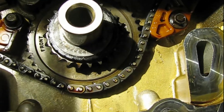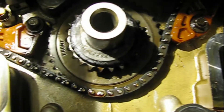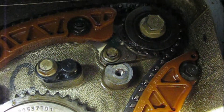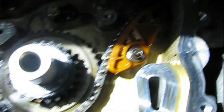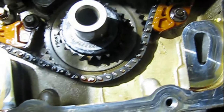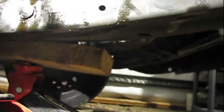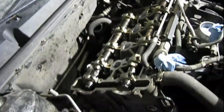Timing cover is off and I pulled the chain for the cams off — pulled that chain off already. Here's kind of what it looks like inside. There are some balance shafts up there, and that's where I'm going to stop for the night.